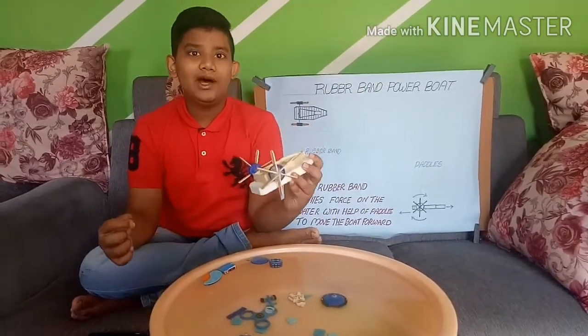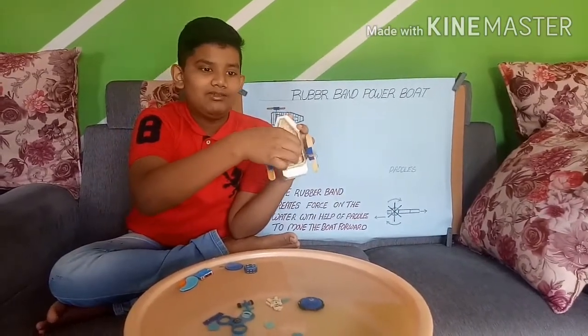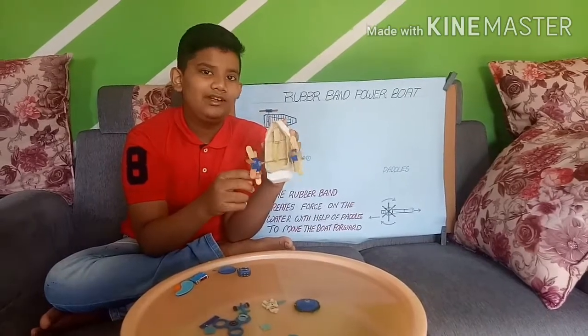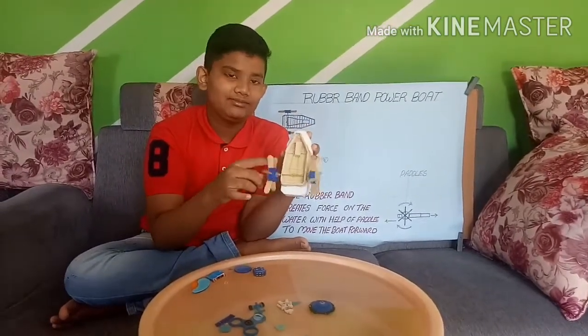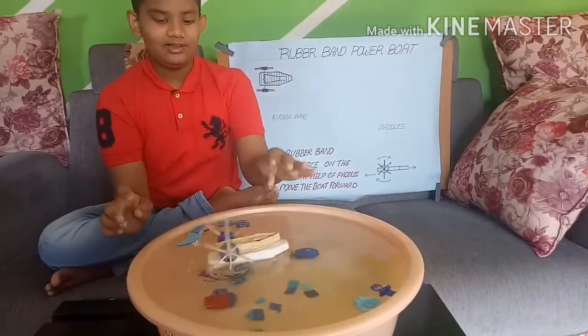Now I am going to show you how it works. First, I place the rubber band on the hook. Second, I twist the paddles back. And third, when I release my hand in the water, the board paddles in the water as if it is an actual paddle board.